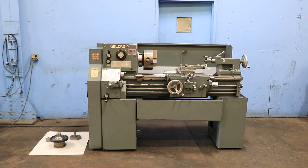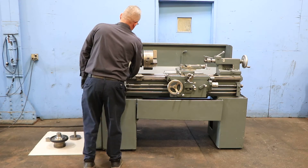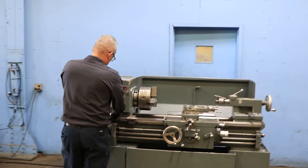We have a LeBlond engine lathe, model 15-inch Regal Servo Shift, serial number 11C-1463. The machine was new in 1979. It has 15-inch swing by 30-inch centers. We're going to run it for you. The machine has inch and metric threading capability, with speeds from 30 RPM up to 1,200 RPM.